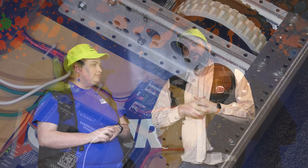The inspector will next check to ensure the robot has a robot signal light, an RSL, and it's easily visible. They'll also ensure that it's wired correctly to flash in sync with the RSL LED on the RoboRio.